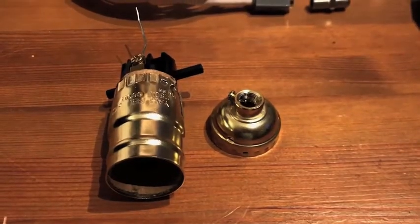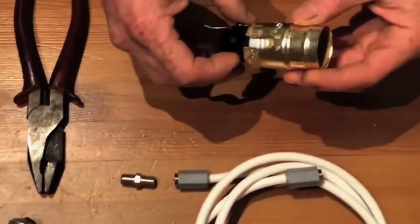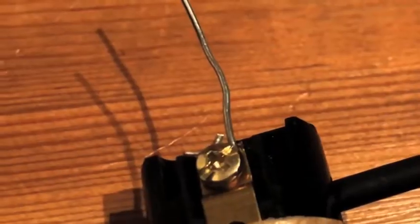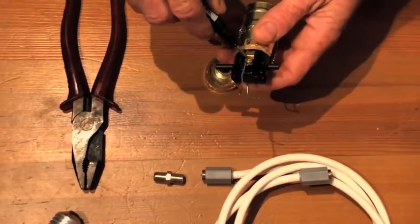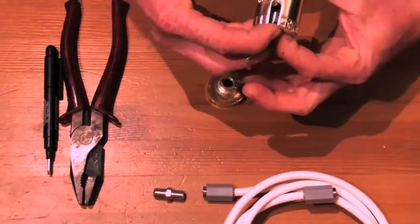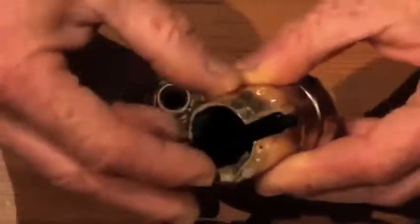Take an old nightstand lamp and if you take it apart, you'll have one of these pistons in there. If you pull it out just slightly — I already kind of did the first few steps — you can attach a wire to the screw, push this thing back in, and hide this wire.